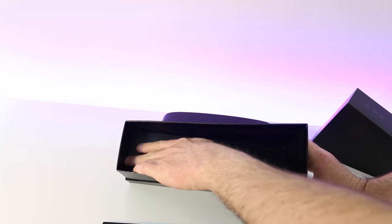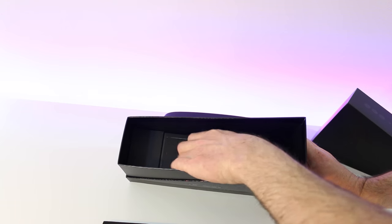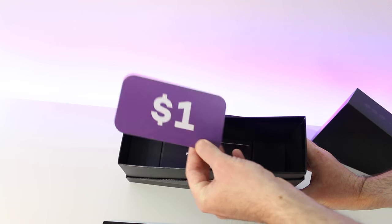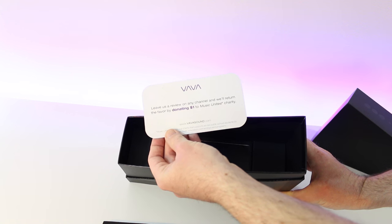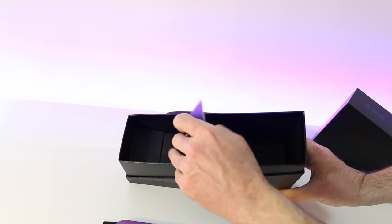Let's pull out the rest of the goodies included in the box. We've got some paperwork here — it's actually a dollar that this company donates to charity every time someone does a review or something similar, which I thought was kind of cool. The company is giving back.